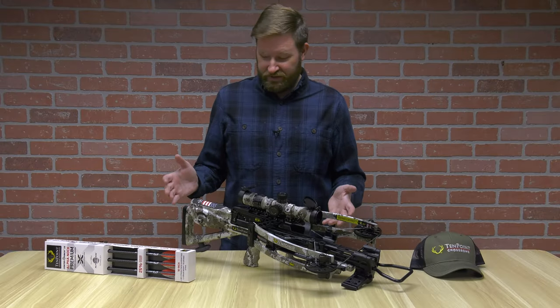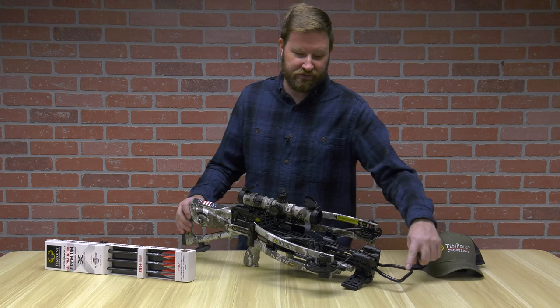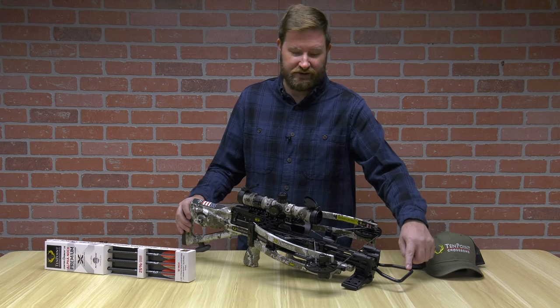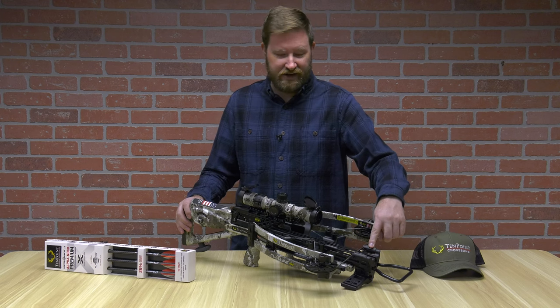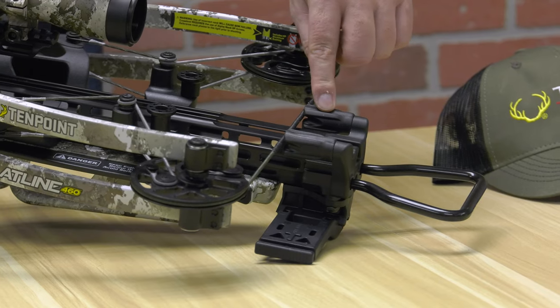This crossbow is auto-cock and auto-decock with the Accu-Slide, which means the foot stirrup that you see on most crossbows is really used more as a tree hanger than anything else. It also has an integrated string stop that enables quieter and more consistent reduction of string vibration.